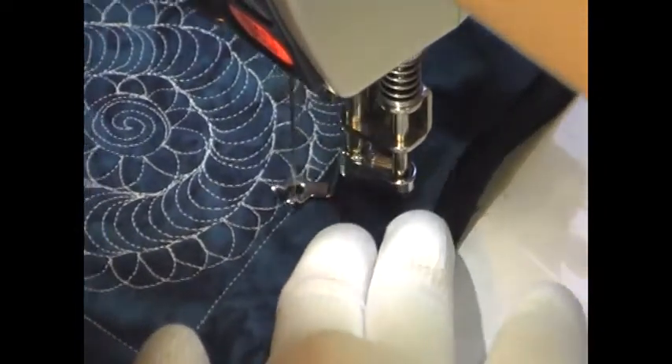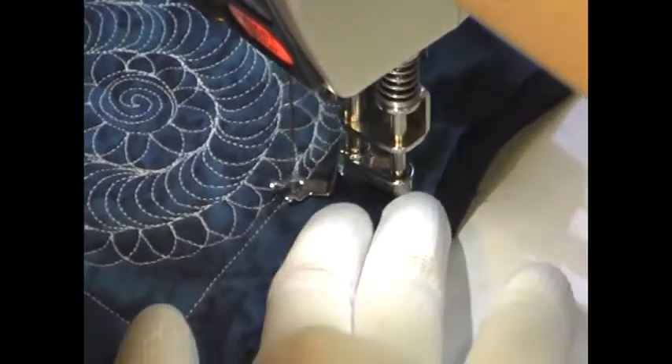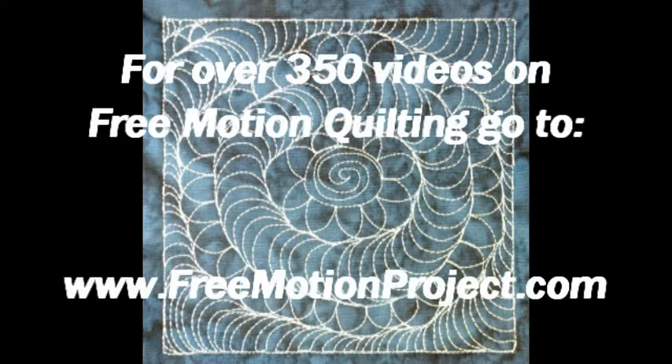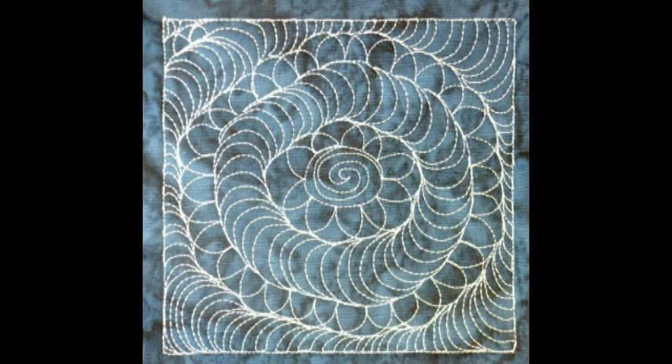Here's what it looks like whenever you finish a meditation medallion. If you enjoyed this video, you'll love the over 350 videos on free motion quilting that you can find at the Free Motion Quilting Project. Check it out at freemotionproject.com.